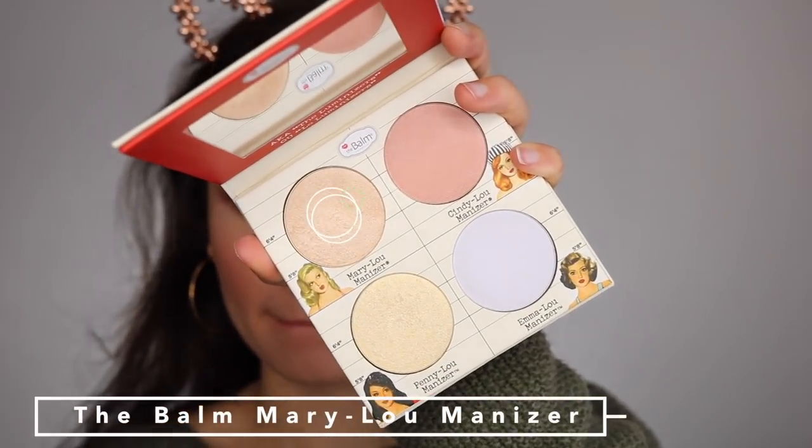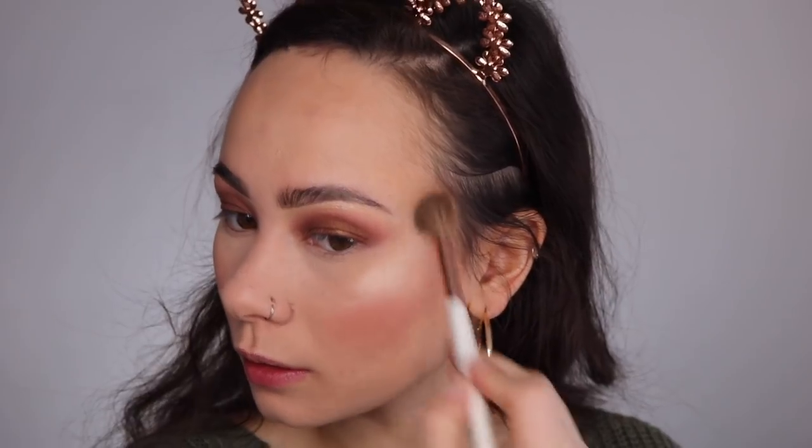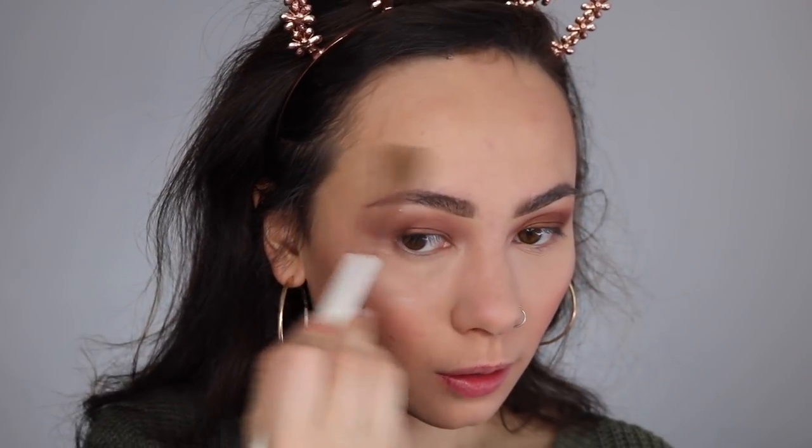For highlight today, I'm using the Mary Lou Luminizer from The Balm, from the Luminizer Squad quad palette.